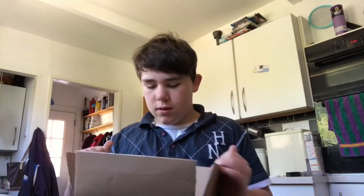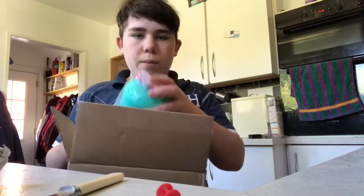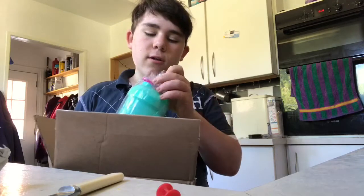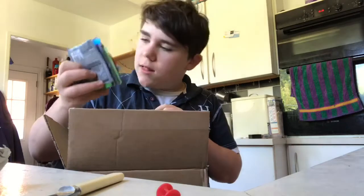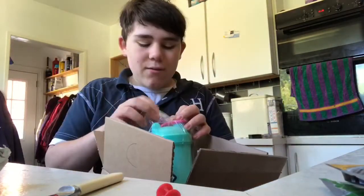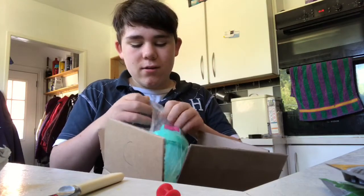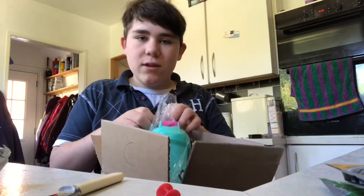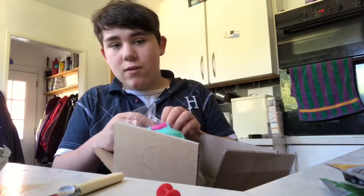Here we go, guys. Let's get into it — packaging paper, of course. The difference in the way that G Fuel packages their boxes is that they tend to have the sachets not just thrown in there; they tend to have them in a little bag, which honestly, it doesn't really make a difference.